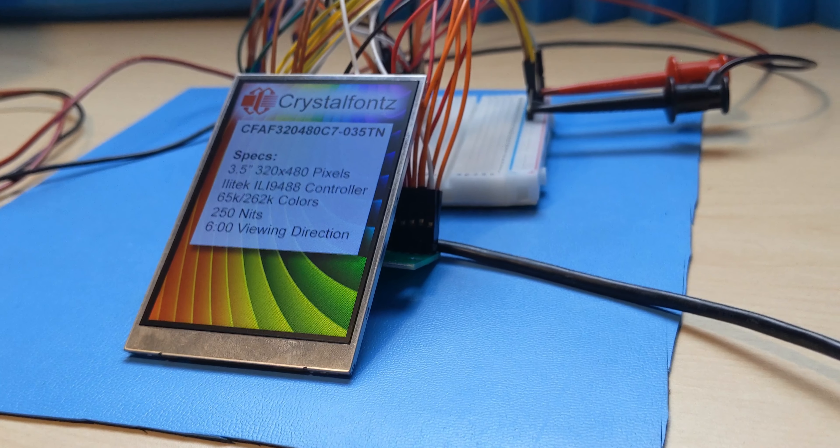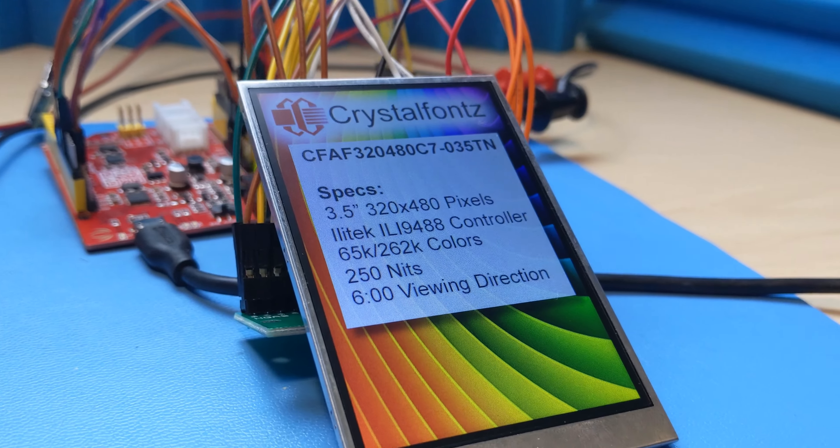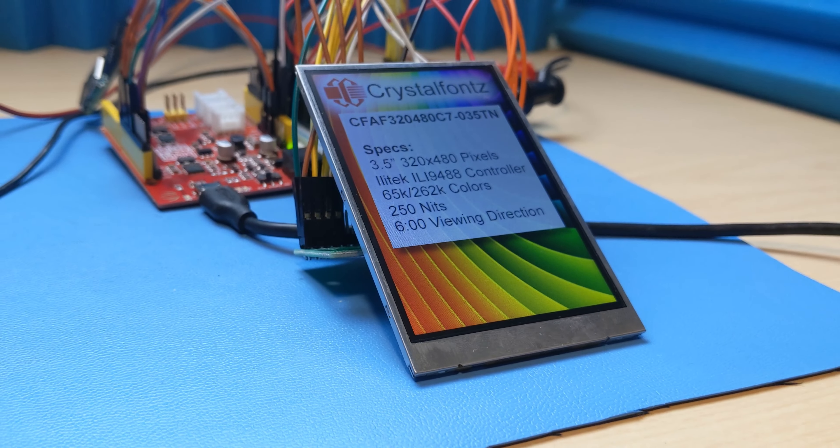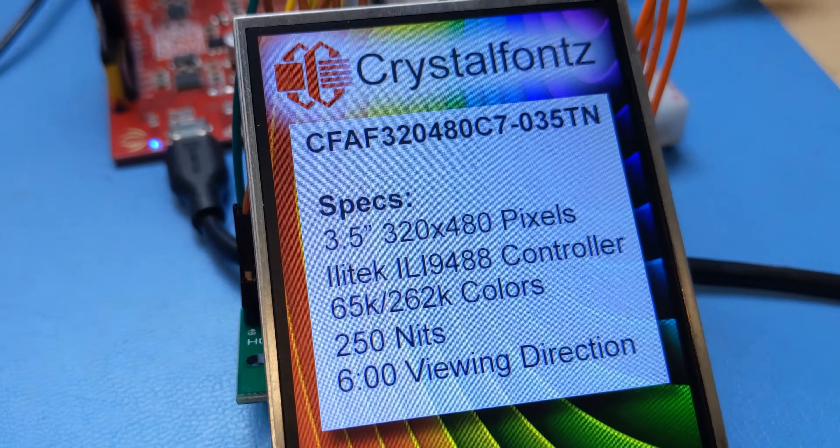You might be thinking that this display looks a lot like the resistive touch screen that we looked at a couple weeks ago, and you would be correct. It is very similar, however, this one does not have a touch screen. Let's talk about some of the good things it does have.